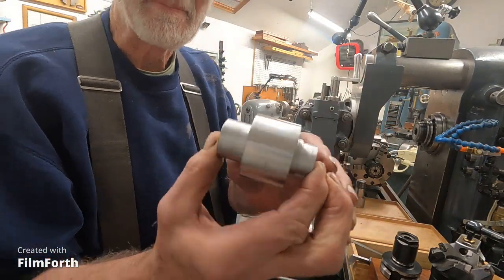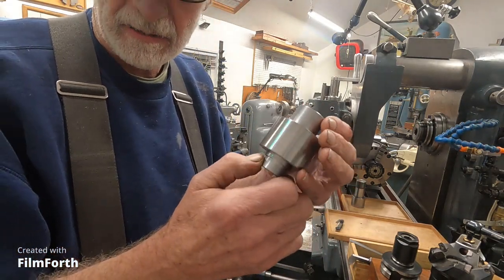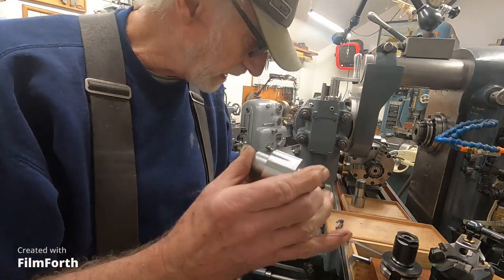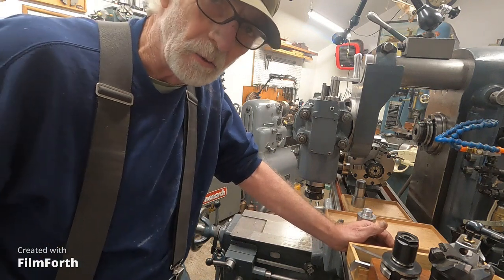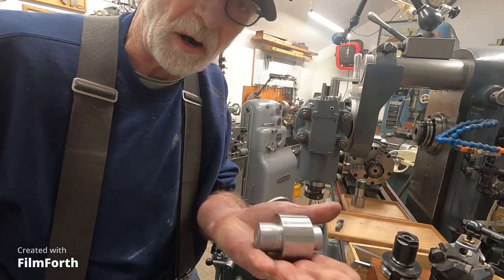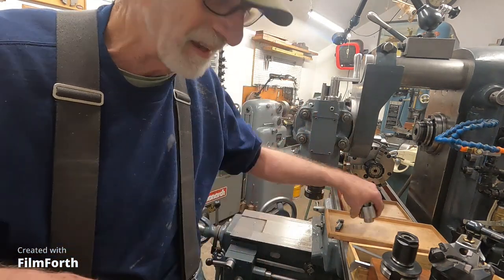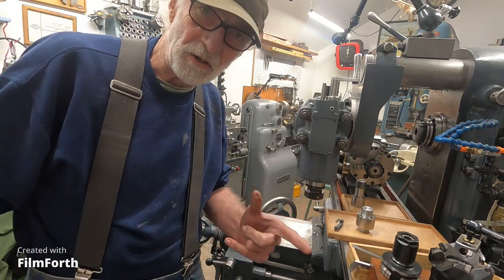I've got a hot piece here. What I've done is roughed out this piece on the old Monarch 10EE manufacturing lathe, because it doesn't make sense to make a lot of roughing cuts on the toolmaker's lathe — to preserve that machine, I roughed out parts like that. This part needs to be threaded both ends: one end metric, one end English.